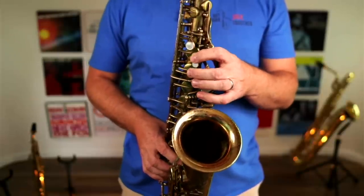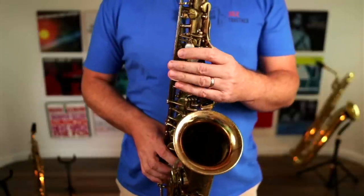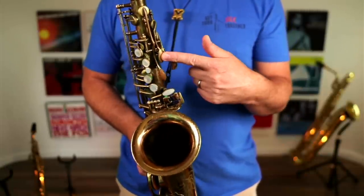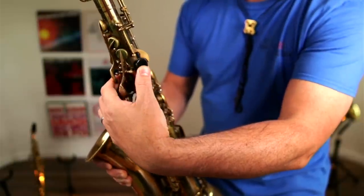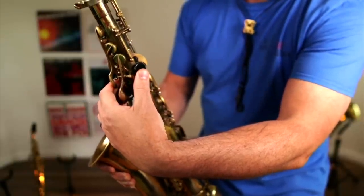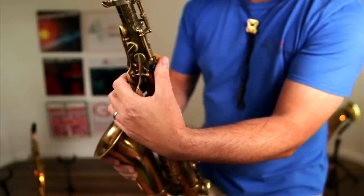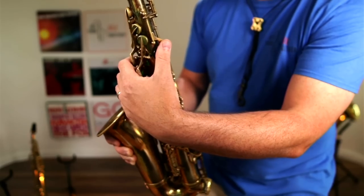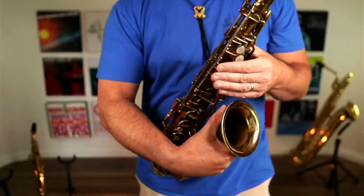Your first finger is there, second finger is there, third finger is there, your pinky is in a perfect position to cover all these table keys. Your palm is in a perfect position to cover the palm keys. Now one reason that you might not be able to get into this position is because your thumb is off at some crazy angle. Your thumb should be overlapping this thumb rest key. That's going to bring your wrist round into a nice position so that your fingers aren't sticking out miles over the keys.